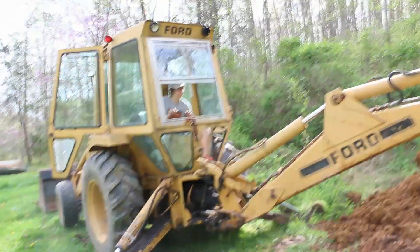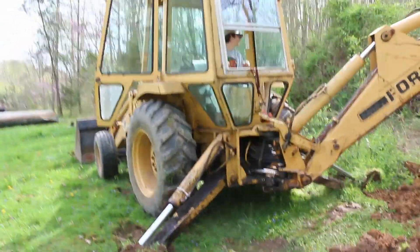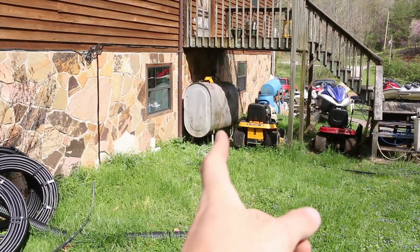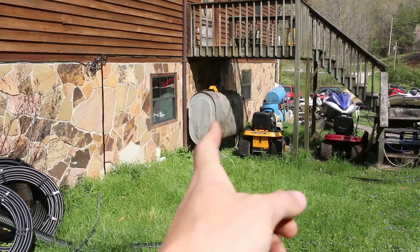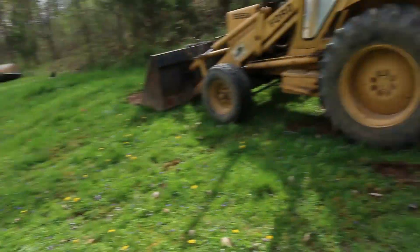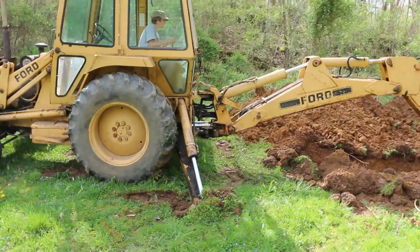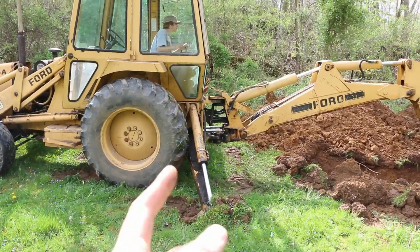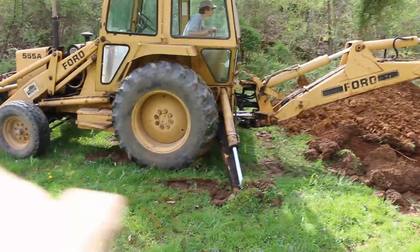Tiffany's enjoying her backhoe. Essentially our plan is to dig and bring a line from about where the oil tank is, running it kind of diagonal up to about where the stabilizer arm on the backhoe is. Then we're going to run loops that way and loops that way.